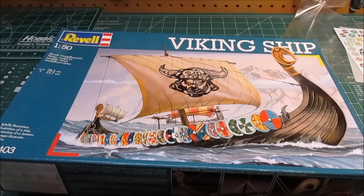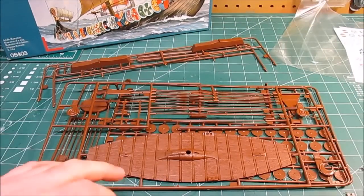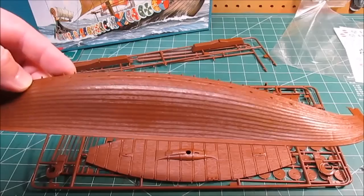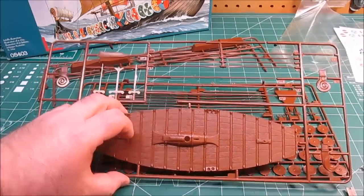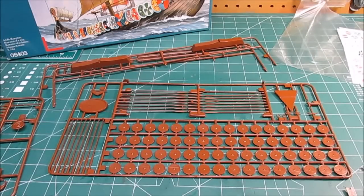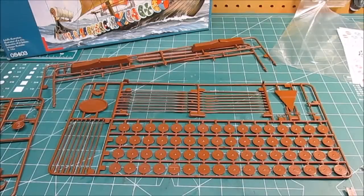Right now I'm just going to start building it. We'll do a quick overview of everything in here: we've got two hull halves which go together quite nicely, they're about 15 inches long with some great wood grain on them. Then we've got a deck, oars - lots and lots of oars - and a massive amount of shields that have to have decals applied. Then we've got a blow-molded sail that I've got to cut out and weather up a little bit.